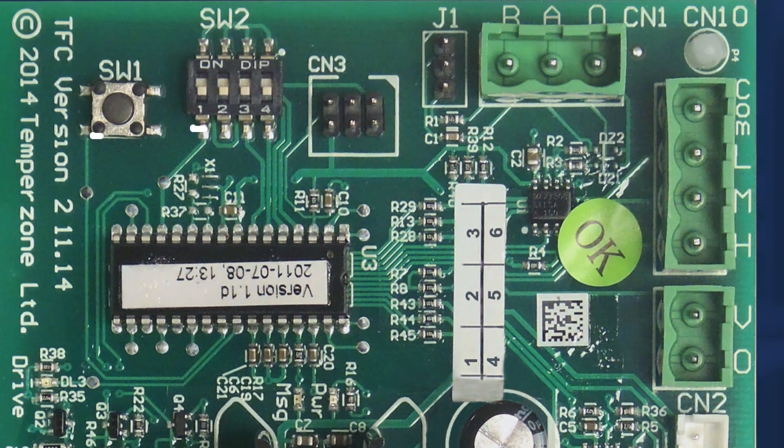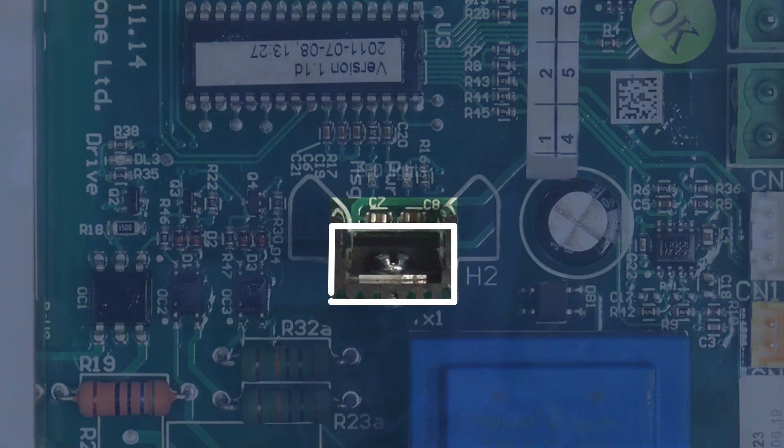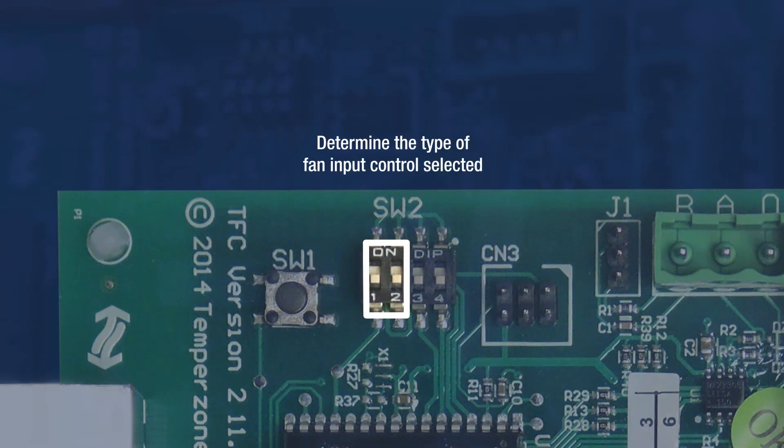A push button, DIP switches and LED lights are all included to increase functionality for the field technician. DIP switches 1 and 2 are used to determine the type of fan input control selected.